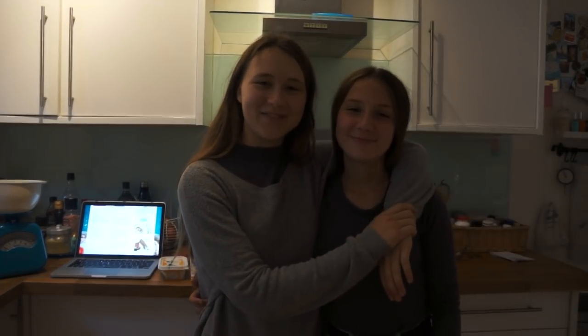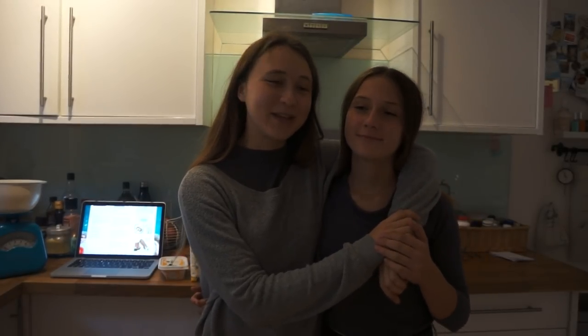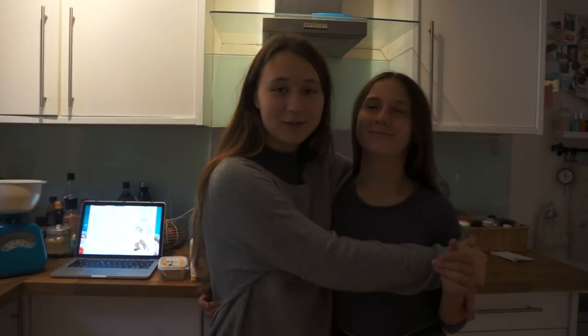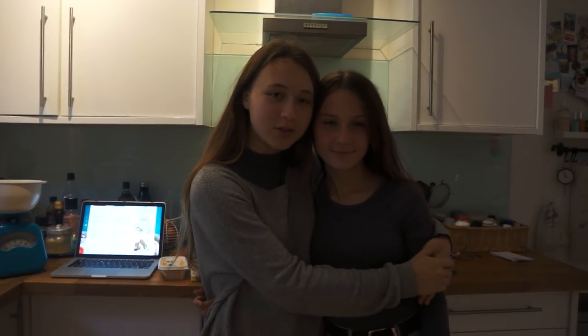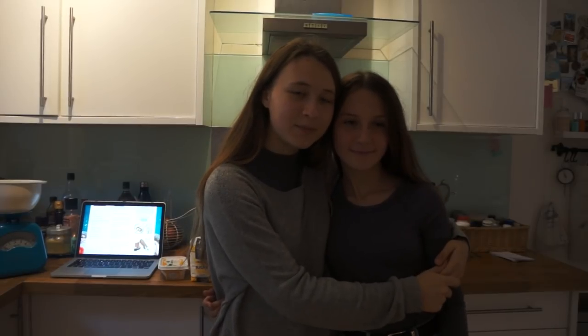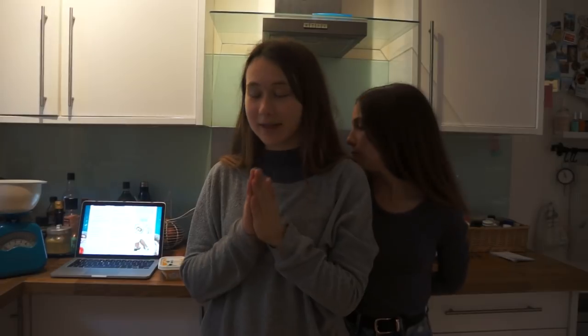Hello Ella, come on. It is finally time. We have finally gotten around to filming this video that we've been wanting to film for 10 years. This is my little sister Ella. You often see Alyssa, our older sister, in videos — she's sitting over there right now behind me. But Ella and I are going to be doing some baking today.